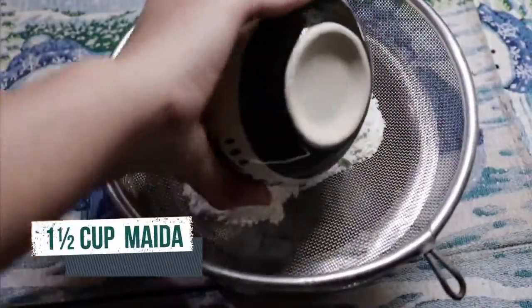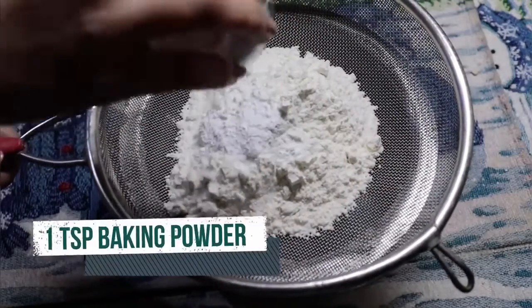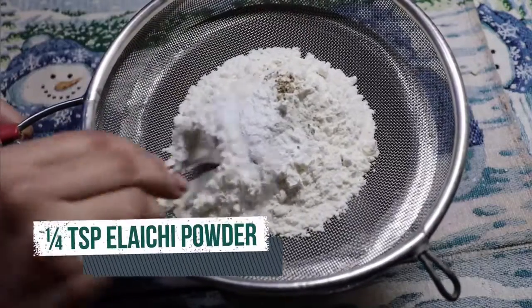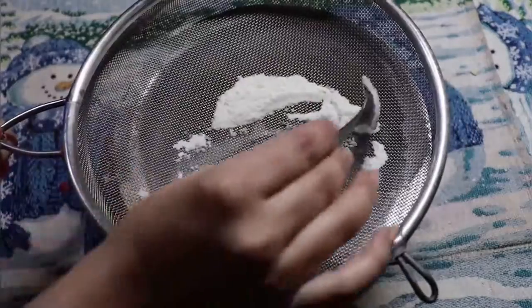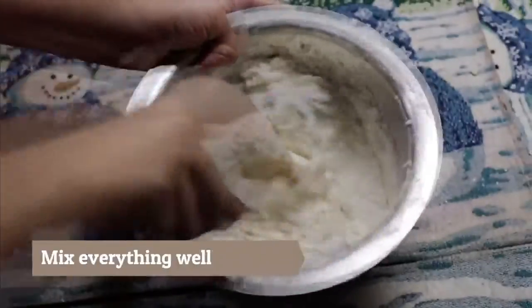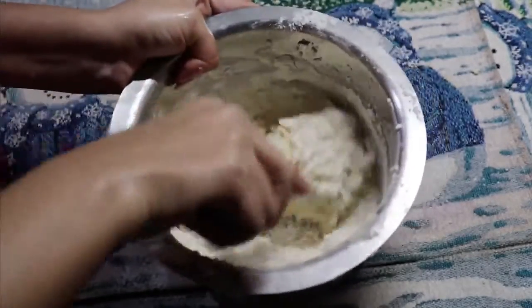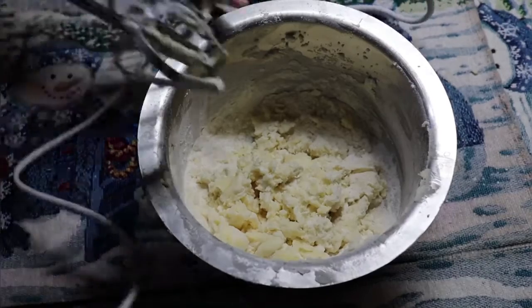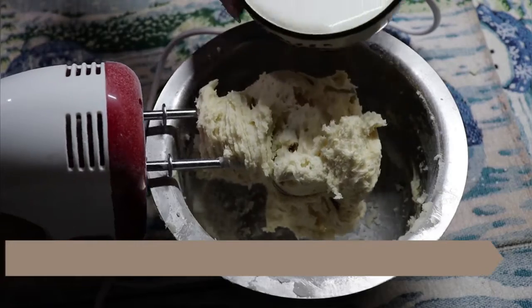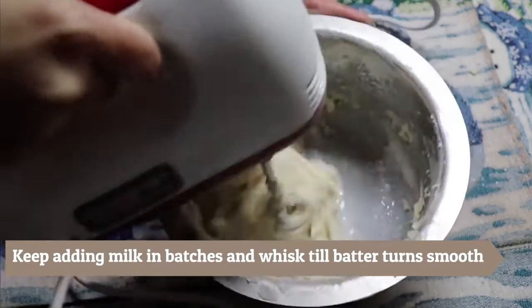For the dry ingredients, add baking soda and baking powder. Then mix in the remaining dry ingredients and whisk it well. Add the batter in batches and mix to form a smooth batter.